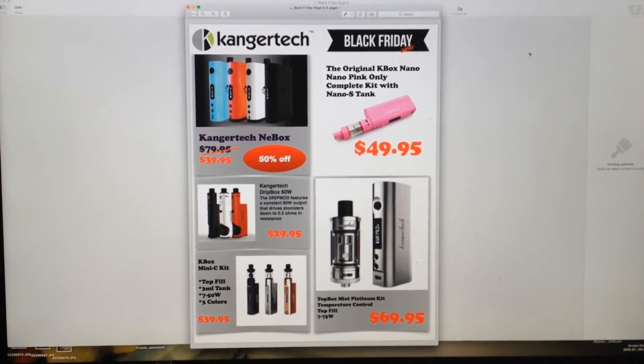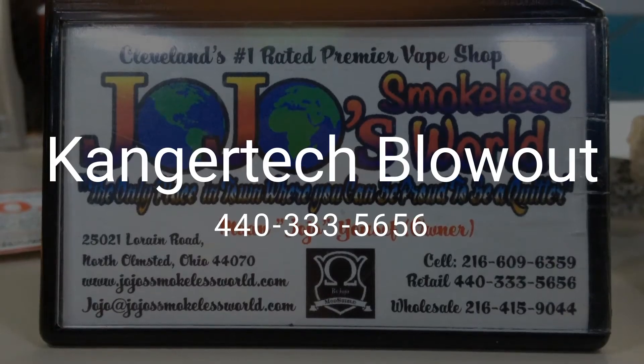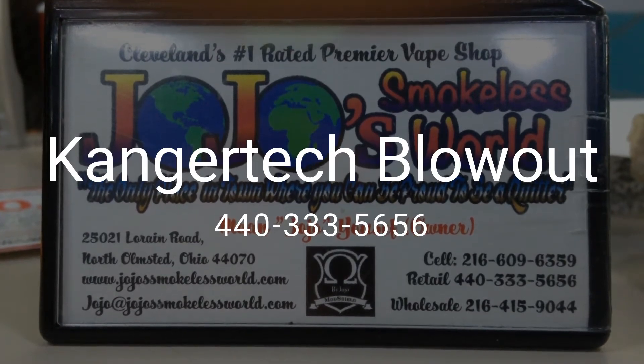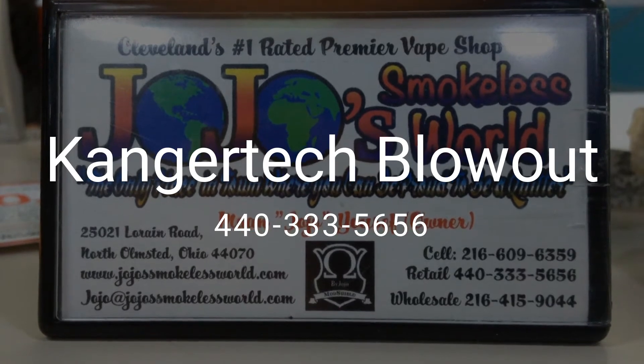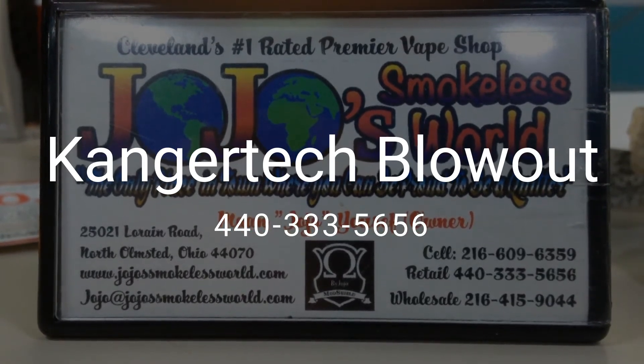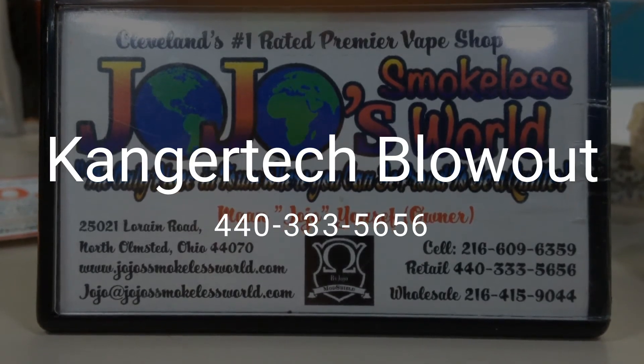Come in and grab you one while the sale is going. Again, the Knee Box is $39.95, the Drip Box is $29.95, the K-Box Mini C is $39.95, the K-Box Nano is $49.95, and the Top Box Mini Platinum is $69.95. That's all the JoJo's at 440-333-5656.